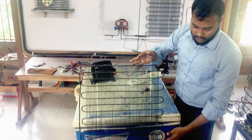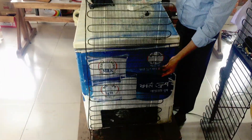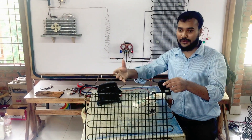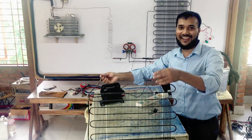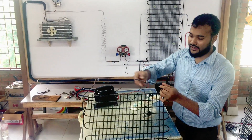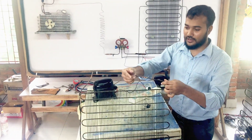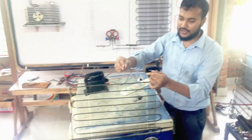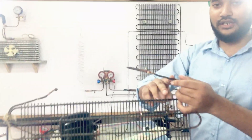We are going to check our condenser to test the video. Here we have the test from the back. At the end of this condenser we are going to put a breakdown of the tube and have an excellent breakdown.